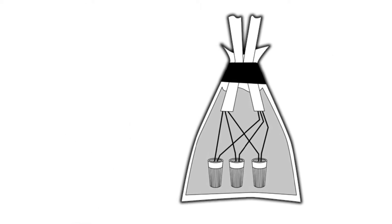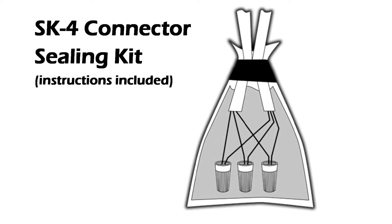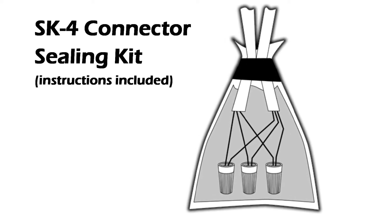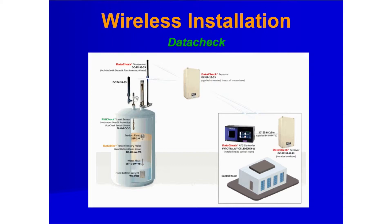Make wiring connections and use the SK-4 connector sealing kit for all splices. The instructions are provided with the kit. This completes the probe installation section.